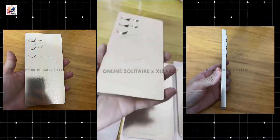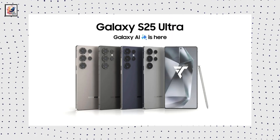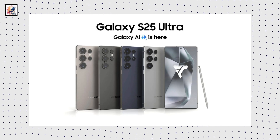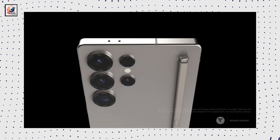The 2025 flagship is supposed to have extra thin bezels, which you can see represented on the dummy. New Galaxy S25 Ultra renderings showcase four primary color options: titanium black, titanium blue, titanium gray, and titanium silver.